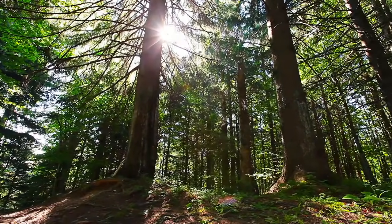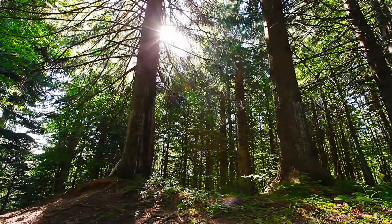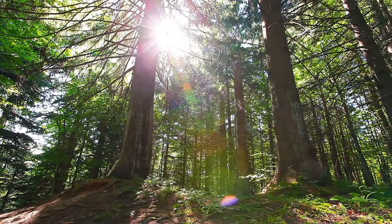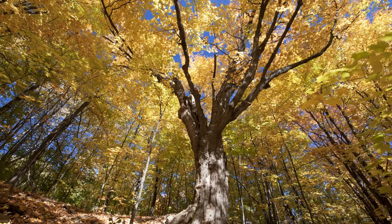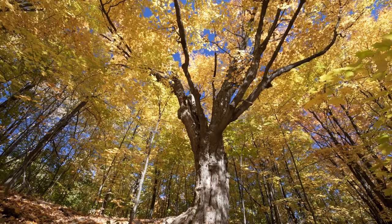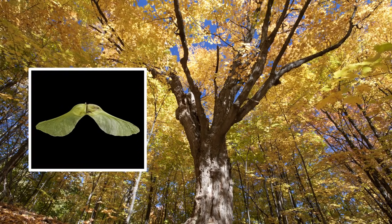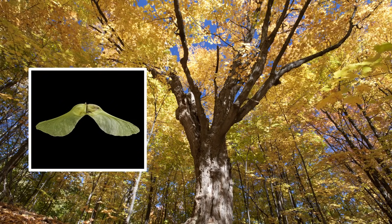Well, syrup does come from trees. And if we're talking about the kind of syrup that's popular in North America, we're talking about maple syrup — syrup that comes from a certain family of trees: the maple tree family. You might know these. Maple trees are the ones that have those little helicopter seeds that look like this, and leaves that are shaped like this.